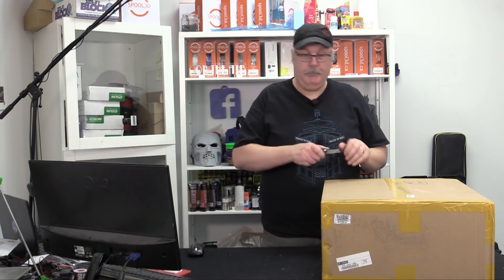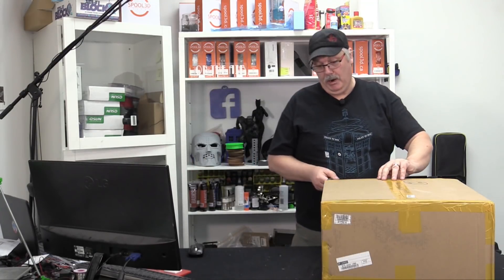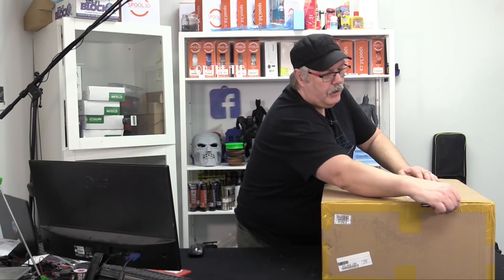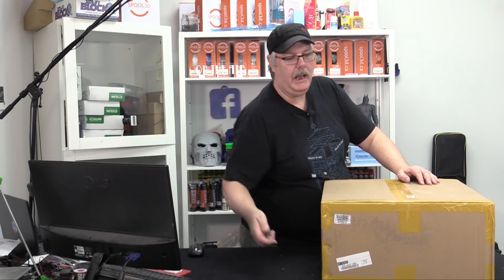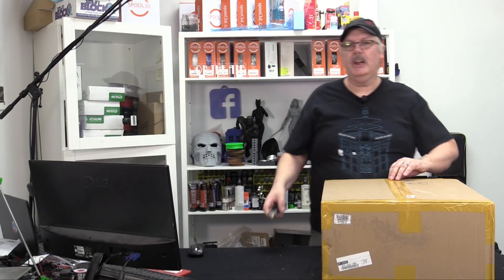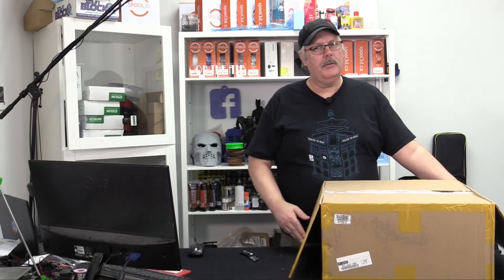On today's show we are unboxing whatever is in this box — I don't have a clue. It's a plain brown box. It could be money, could be candy, could be soda pop. No, this is actually a printer, another printer from our good friends over at Anycubic. I have a funny feeling I know what this one is, so this is going to be a very quick unboxing.